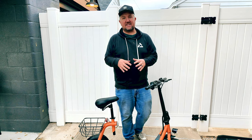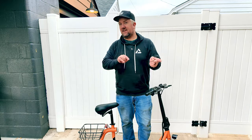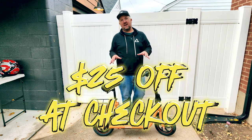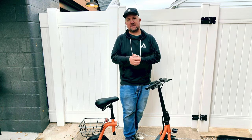Now let's talk about price. You can get into this thing for under $500. And if you use the code SESSIONS25 — not SESSIONS73, SESSIONS25 — you will get $25 off your purchase price. It also helps out the channel. I'll leave all the information in the description below.